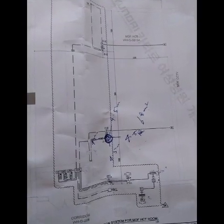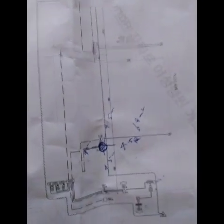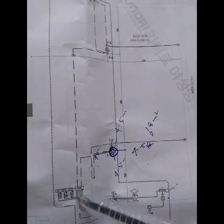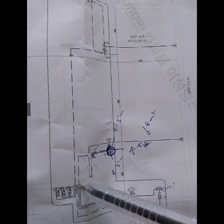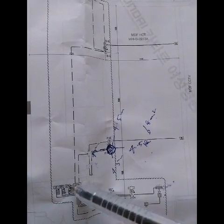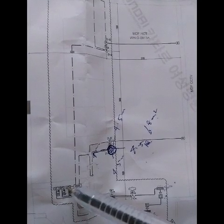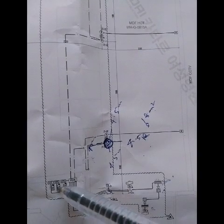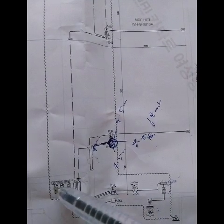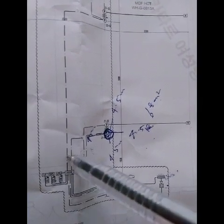I will show you the Novec 1230 fire detection system drawing. You can see the layout of the Novec system electrical part. Inside the cylinder room there is a PCP — fire extinguisher control panel. From this PCP, one wire connects to LPS cable — LPS means low pressure switch — connected inside the cylinder. Then another one goes to CDPS, and from PCP to LPS, then LS cable — LS means lighting solenoid.